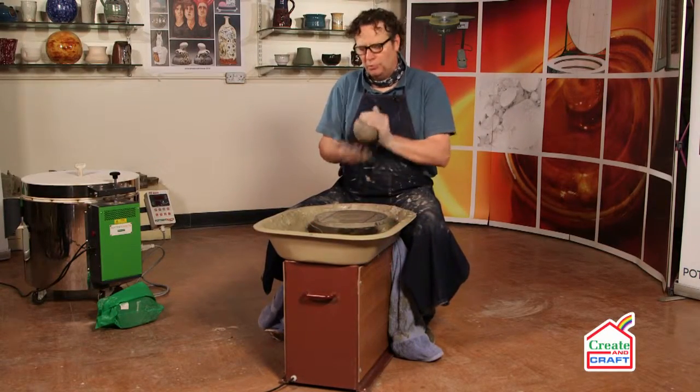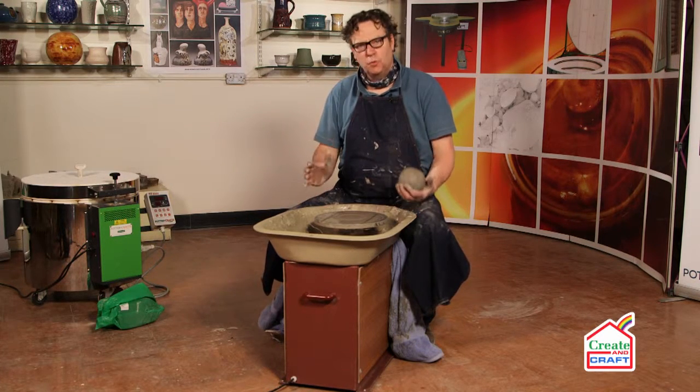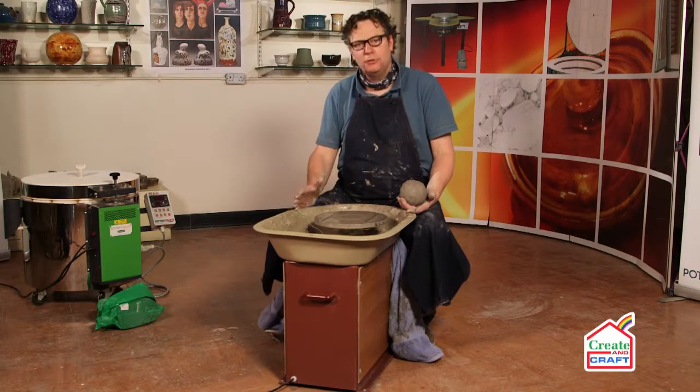We're going to be throwing a standard bowl form now on the Cowley wheel. The beauty with this wheel is it's small, compact, but extremely powerful. So for amateur and professional alike, this would pretty well do everything you could ever want your wheel to do.